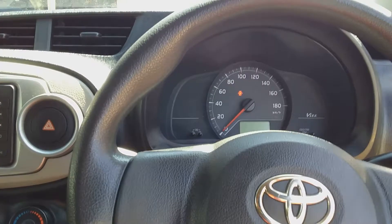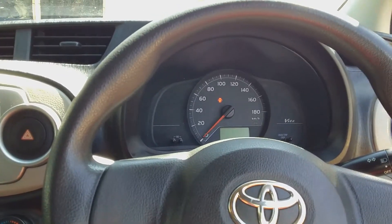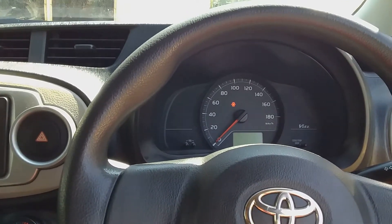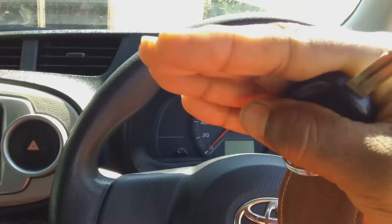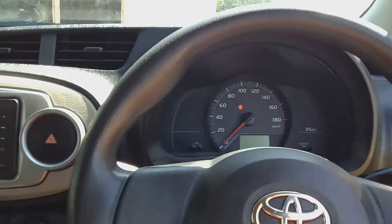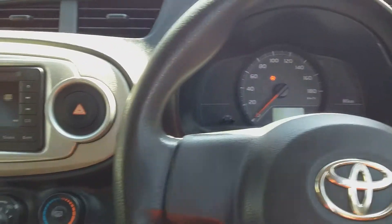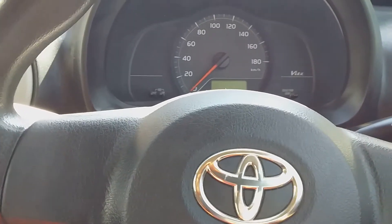I am going to start my car now — this is the first time I'm starting it today. You will hear the engine start at a high RPM and then eventually go down to a low after about 30 seconds. Let's start the vehicle and listen to the RPM while the engine starts.